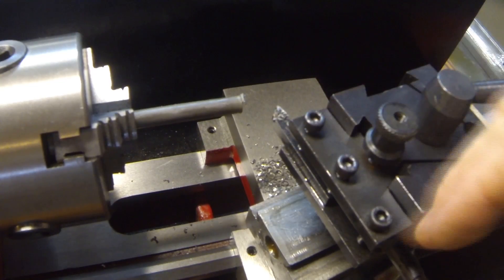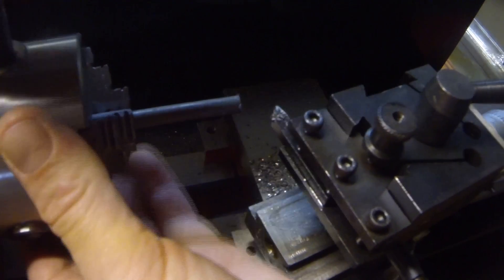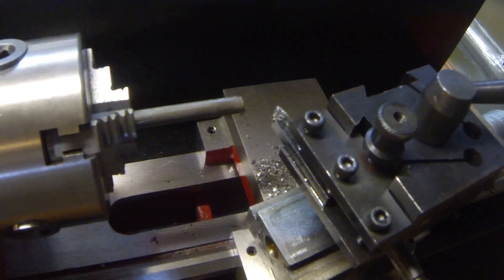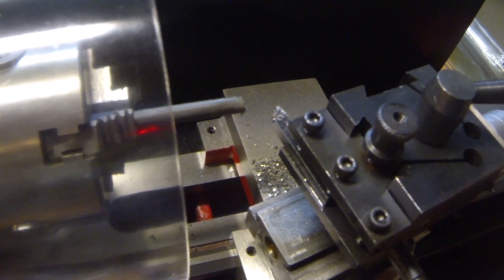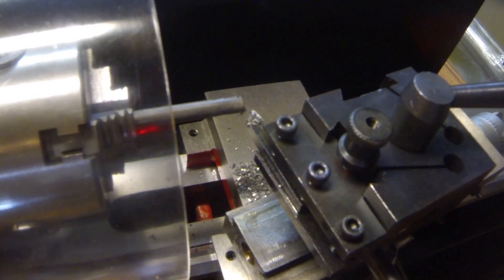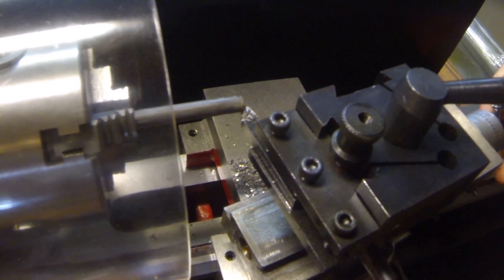Alright, so I've got my lathe set to about an 11-degree angle. I've got the piece chucked into the jaws and now I'm just going to do this gradually — get this 11-degree angle in here. So let's get this up to our stock, crank this in a little bit, and we'll take it slow and see how this goes.